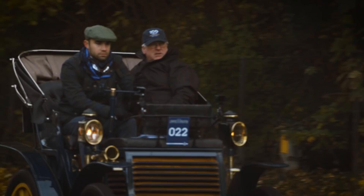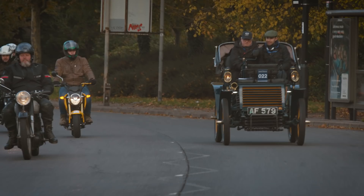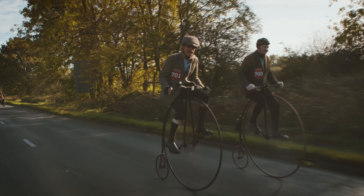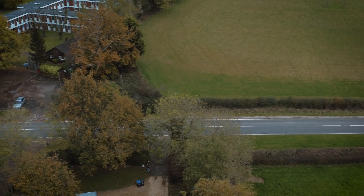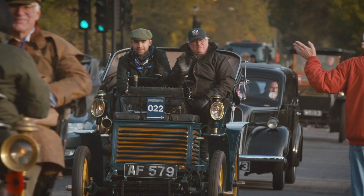This year we are celebrating the 120th anniversary of Fiat and we couldn't find a better way to do so. We're doing really well — we're at Pease Pottage now so we're more than halfway. It's incredible to see 400 cars going all the way from London to Brighton and we're having a great time.